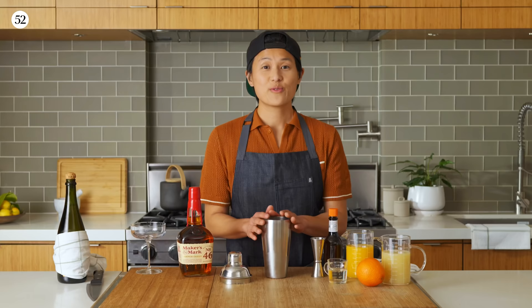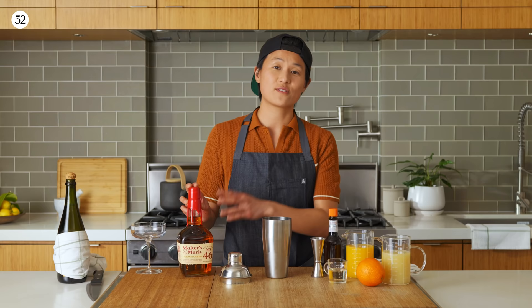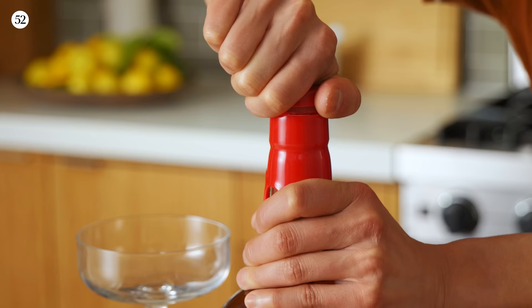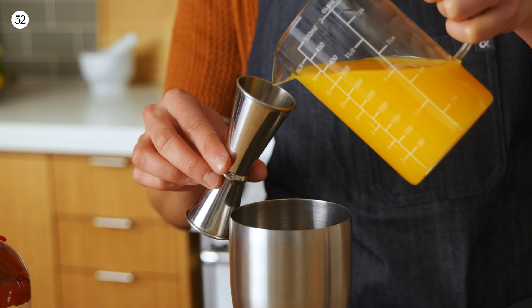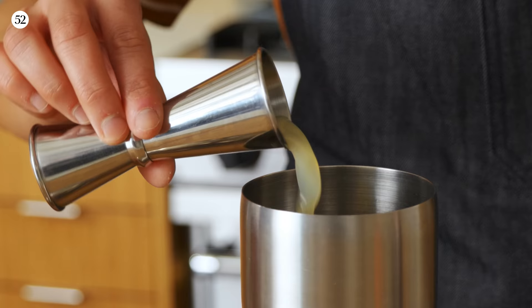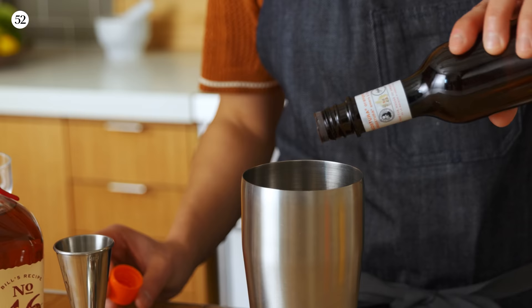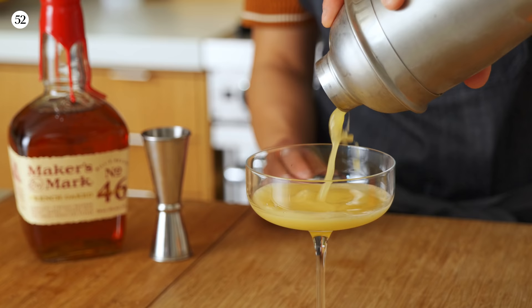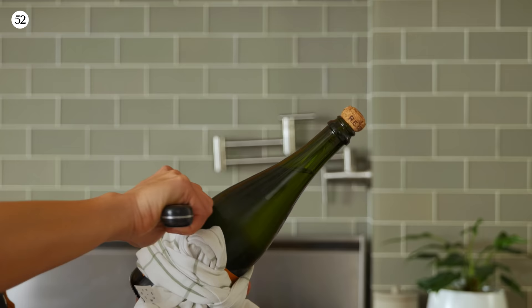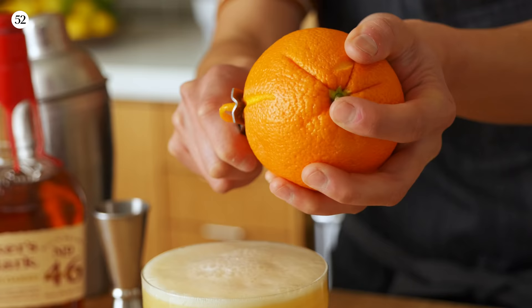I'm going to walk you through how to make the bourbon orange fizz. We're going to use the Maker's Mark 46, which has a really distinctive flavor profile because of the French oak staves and the finishing process. It has sort of a bit of a sweet undertone to it that complements the spice and richness you're going to get in the oysters. We are going to do one part Maker's 46, a half part of orange juice, a half part of lemon juice, a quarter part of simple syrup, four dashes of orange bitters. And now we shake. Give that a pour right into your glass, top with a little bit of champagne, and an orange twist. And that's your bourbon orange fizz.